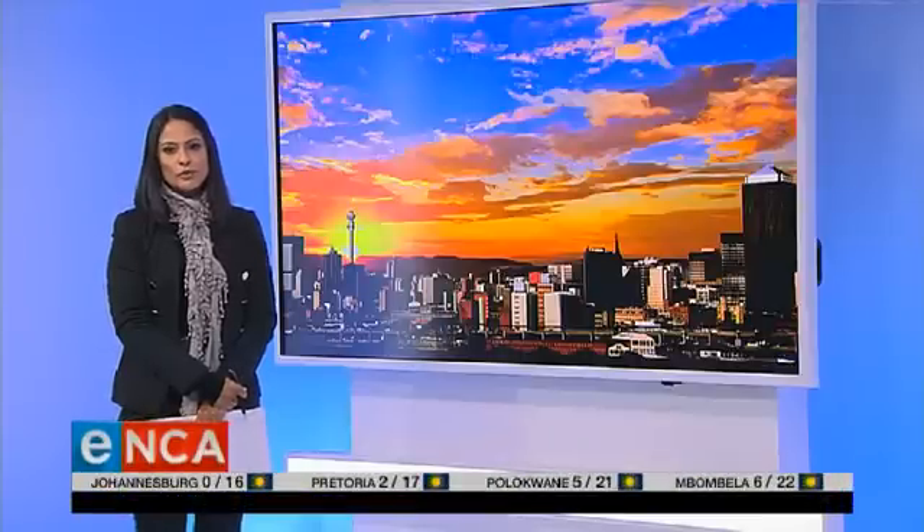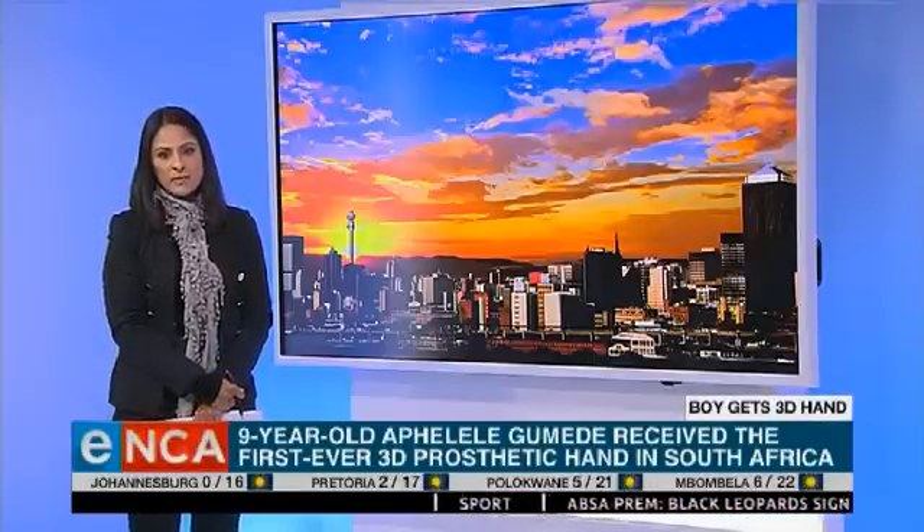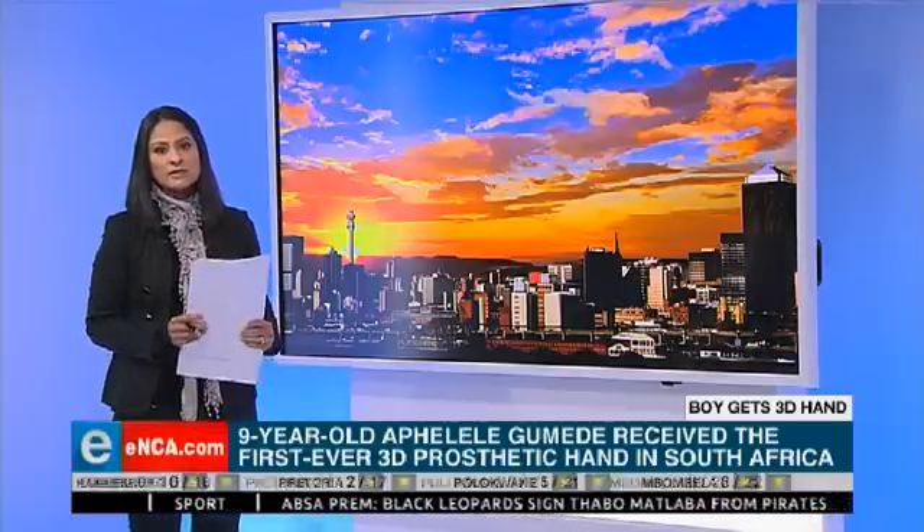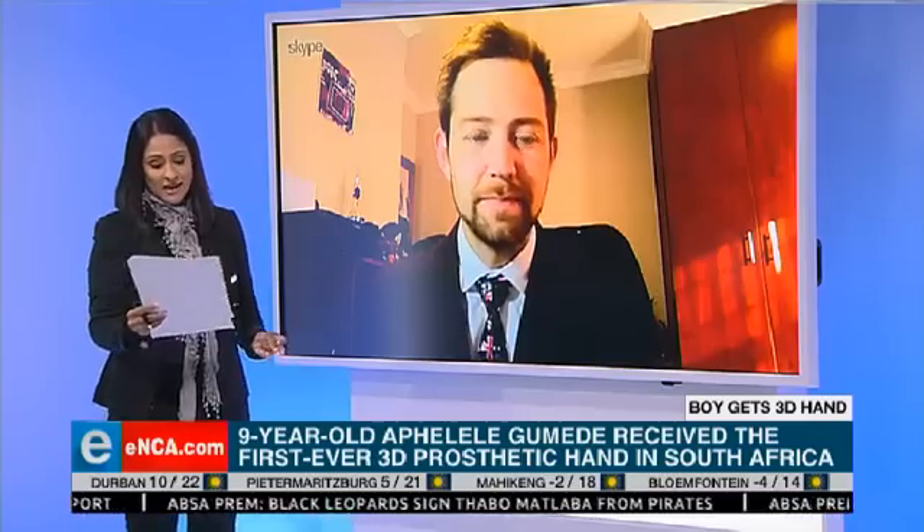Hello again. A nine-year-old KwaZulu-Natal boy has received South Africa's first ever 3D prosthetic hand. Bloemfontein architect Jamie Mitchell designed the prototype hand and is involved in a project that uses 3D printers to make prosthetics. He joins us live via Skype this morning to tell us how he's done this.